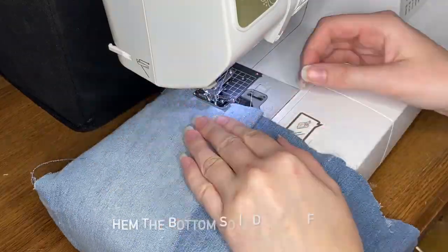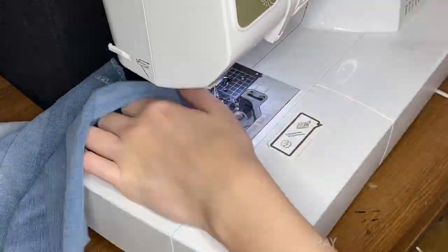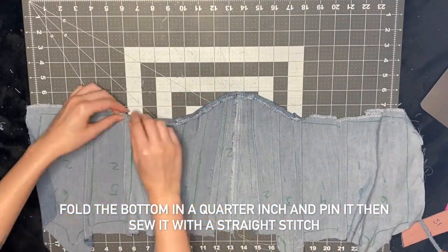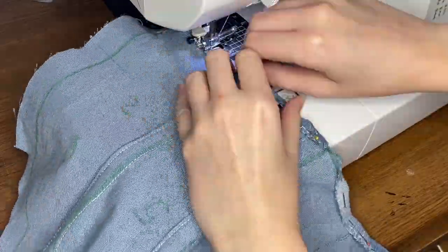Next I'm going to hem the bottom so it doesn't fray. Then for the bottom I'm going to fold it in about a quarter inch, pin it, and sew that down with a straight stitch.